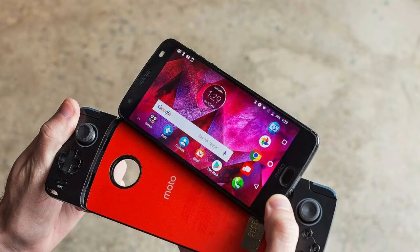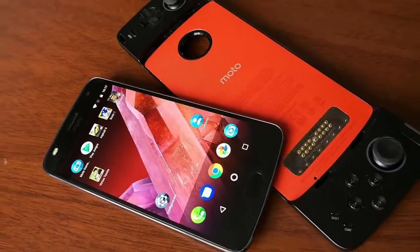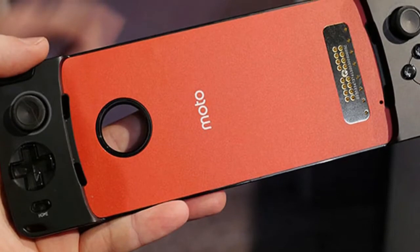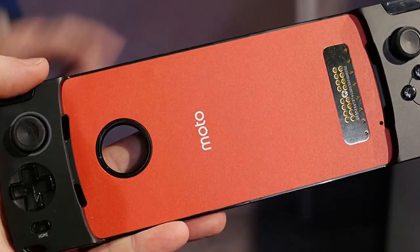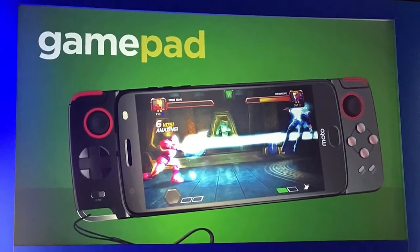On the back there's a red symbol that illuminates during gameplay. Outside of its styling, what makes the GamePad Moto Mod better than the myriad of Bluetooth gamepads out there is the seamless connection. Simply snap a Moto Z smartphone into the GamePad Moto Mod and you're good to go — no setup process, no input lag, plus the magnetic connection feels nicely secure.